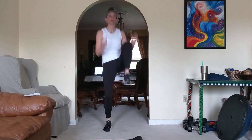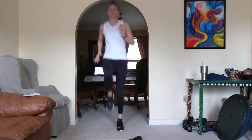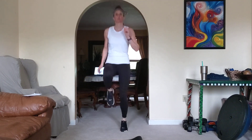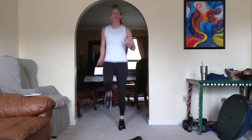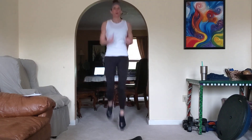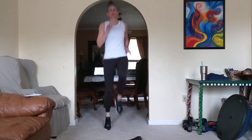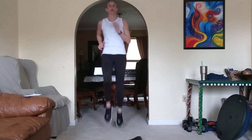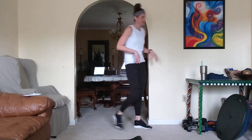Here we go — last one, top of the ladder. High knees. Here's your low option, here's your high. Let's get moving, come on, you can do it — whichever one you pick, give me all you got. That's halfway. High, come on! 10, 9, 8, 4, 2, and 1.